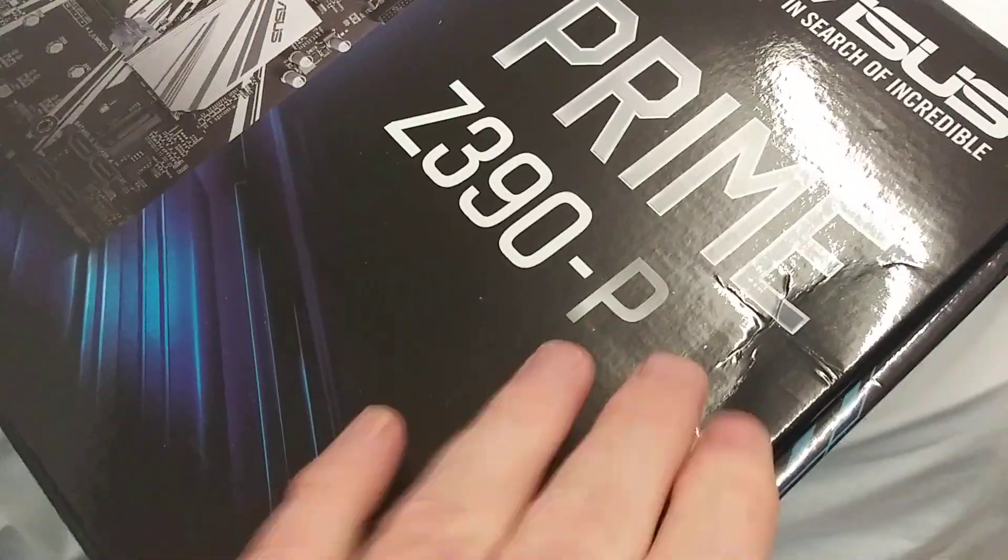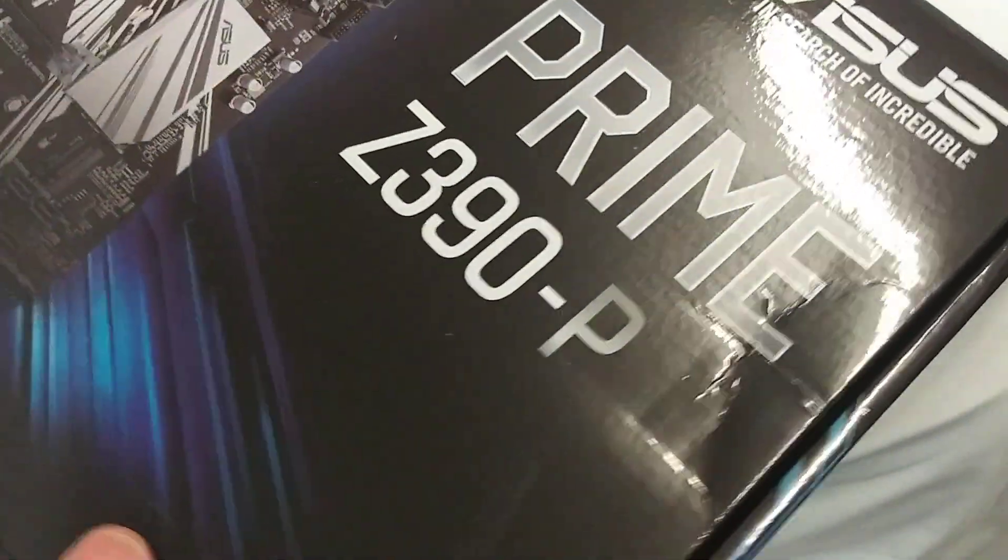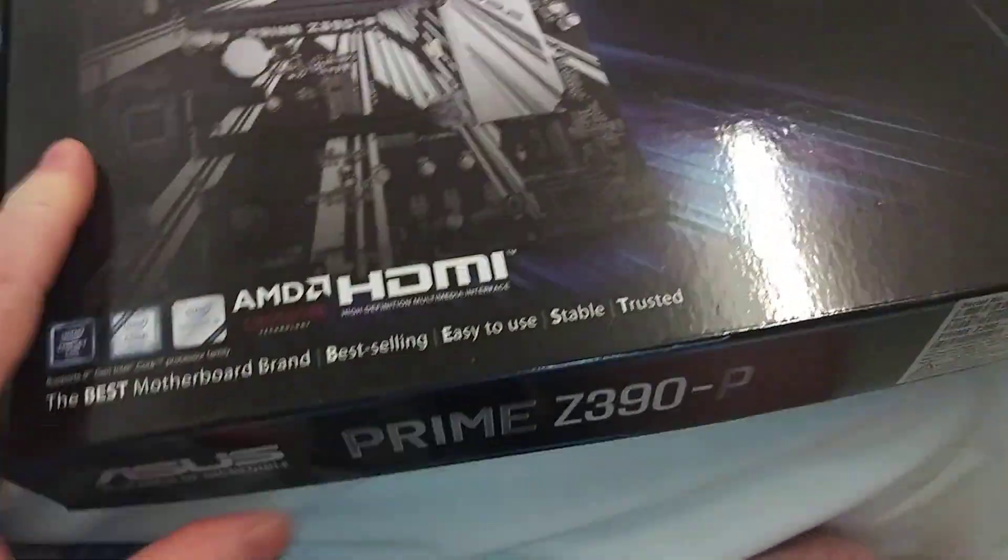I'm still in Africa, and stuff comes here, it gets a little dinged up as you can see there, so hopefully the contents are good.